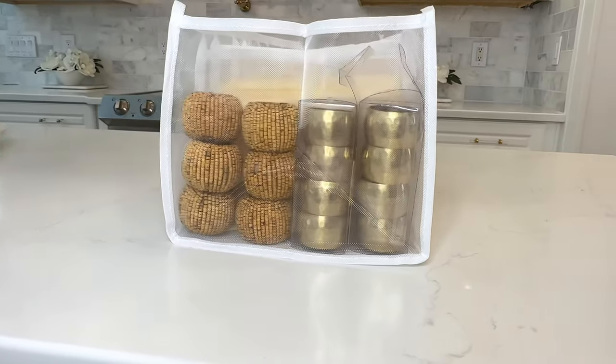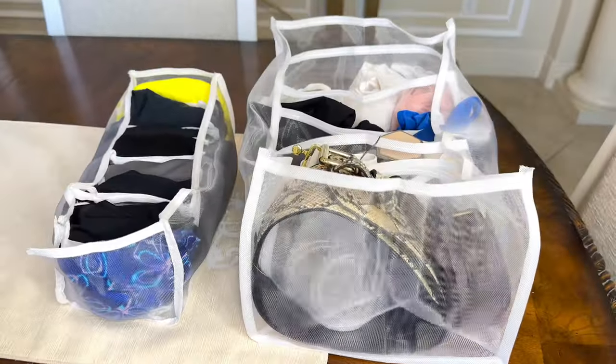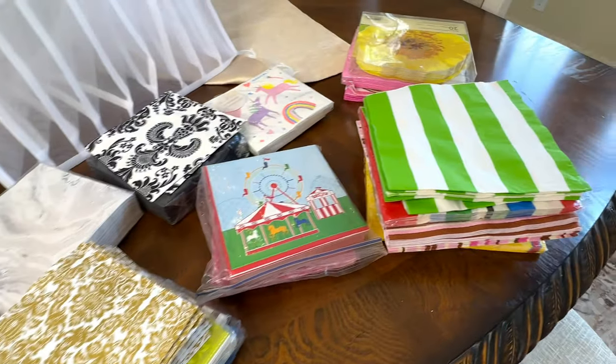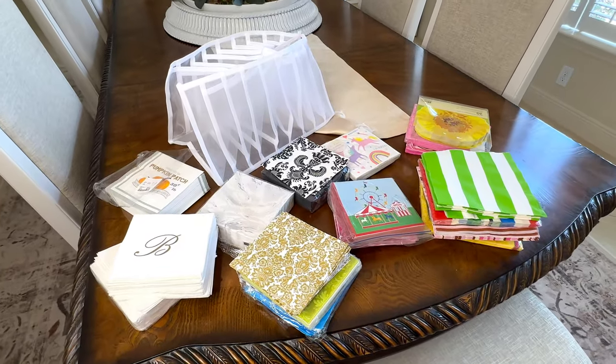I use divided mesh organizers in a whole bunch of different ways around my house. I've used them for clothes, yoga pants, shirts — all kinds of things. We're going to use some mesh organizers to help organize other items that tend to get out of control. One of them is napkins — those paper napkins you use for a party. You don't use the whole stack, so you have all these leftovers and they get wrinkled, tossed somewhere, mixed together. It's just a mess, so it's time to organize them efficiently.